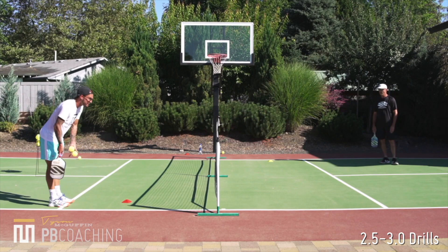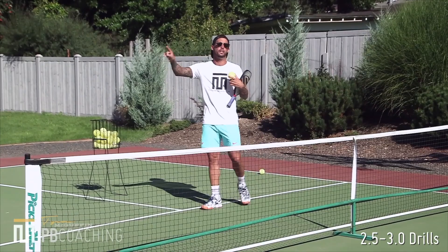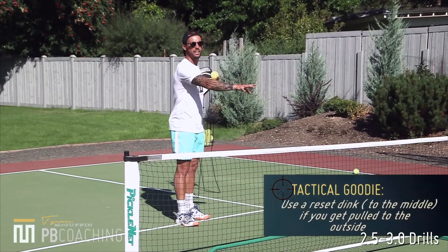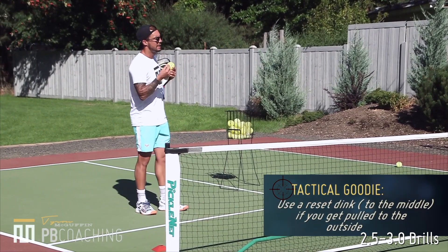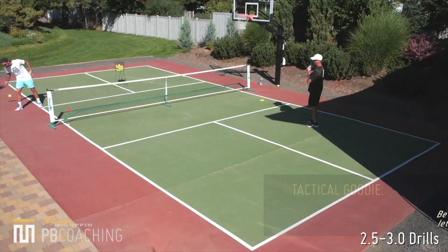On this side over here, this is the outside quadrant. A common tendency with higher level dinking is that we get pulled out of position, and we want to look to reset that ball back cross court versus reset it back in the middle. So dinking back and forth, looking to be offensive using that topspin push dink, and then resetting when we get pulled out in the outside quadrant. And then also, if we get pulled wide enough and the ATP is available, you can look to hit the ATP.